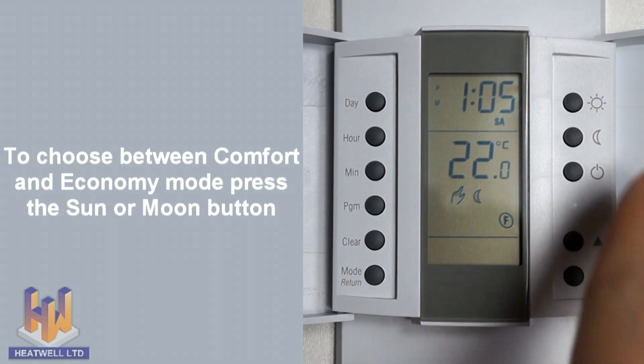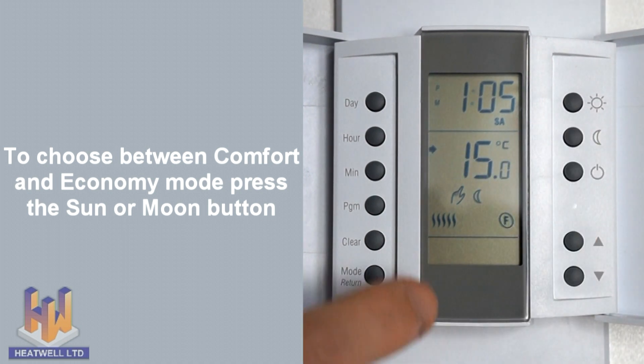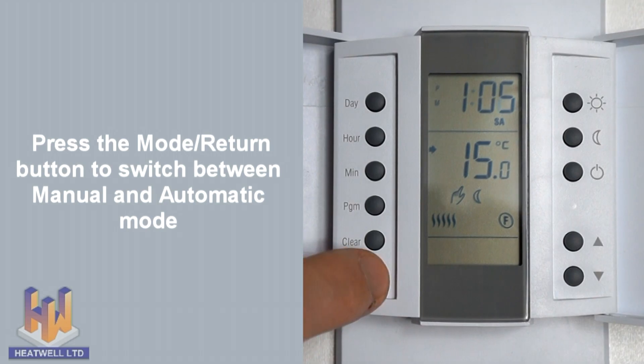To choose comfort mode, press the sun button. And to choose economy mode, press the moon button. Just press the mode return button to change back into automatic mode.